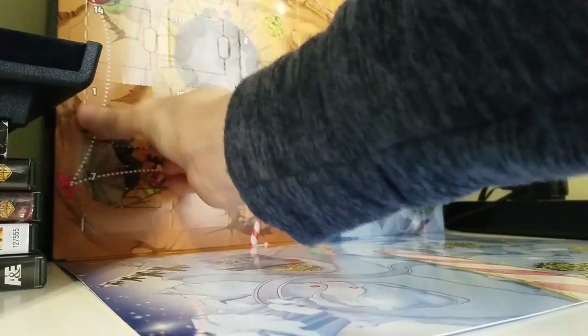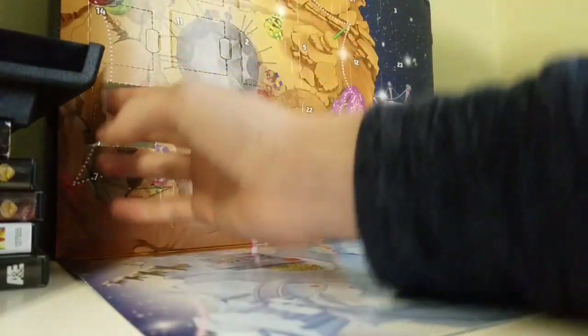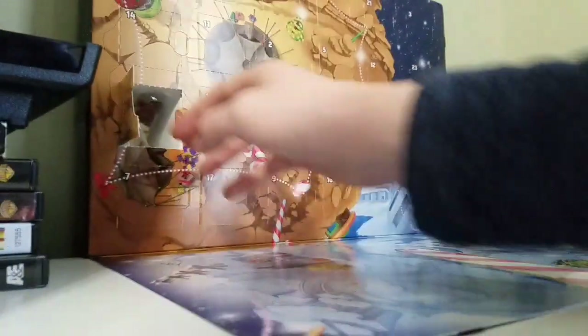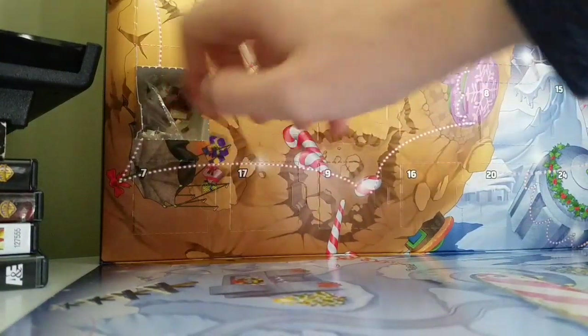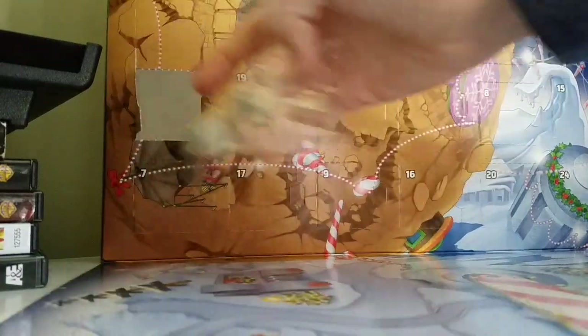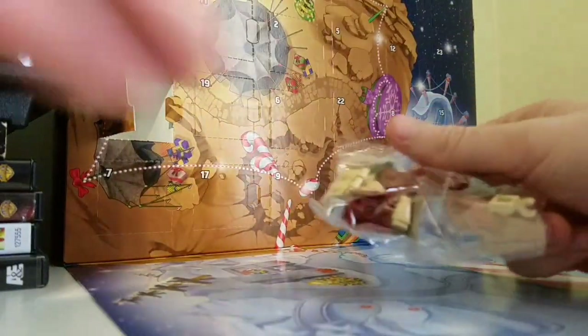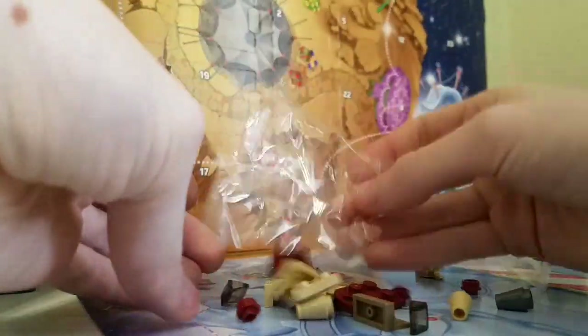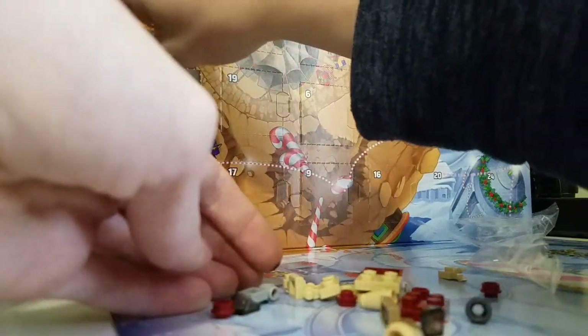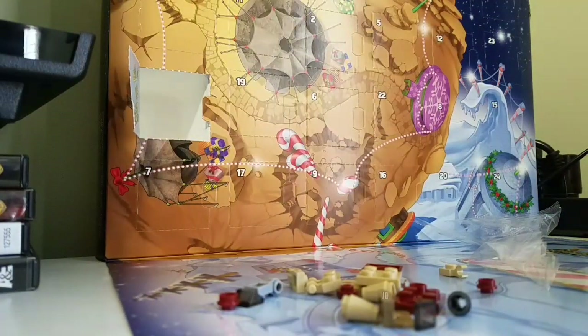And we have what looks like the land speeder from Episode 1. What's different is — I don't know if you can see it — there used to be like plastic, but this time it's styrofoam. It's really interesting, I guess it's to fit the holiday spirit. Here's the bag. I'm going to build this, so I'll just do a quick time lapse and I'll see you guys there.